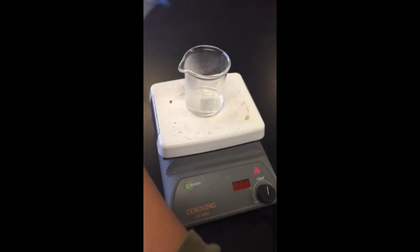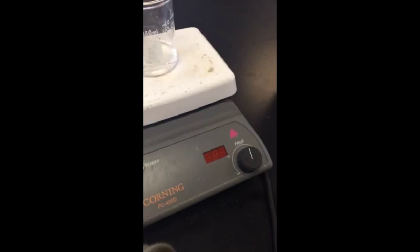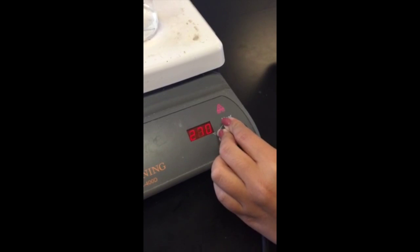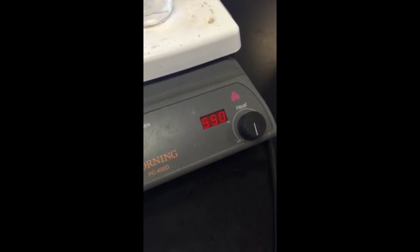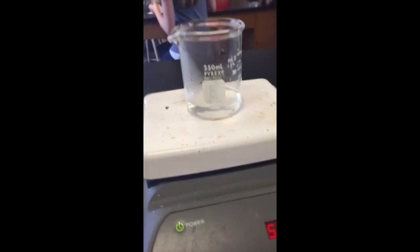The water is all in the beaker right now and we're going to crank up the heat. The heat is at 550 right now and we're going to wait for it to boil.